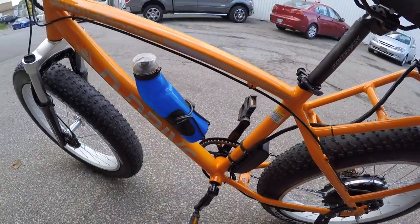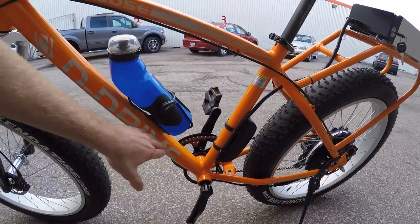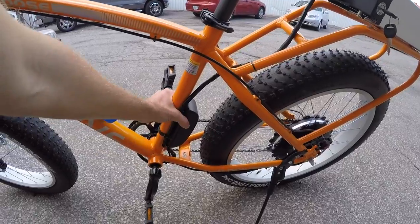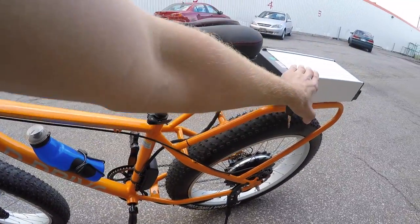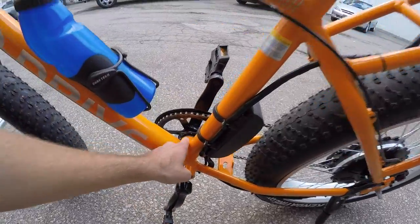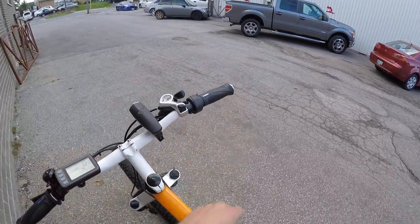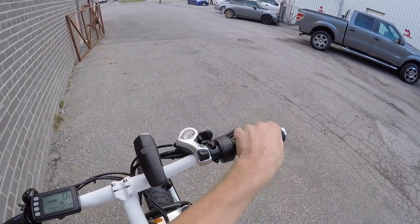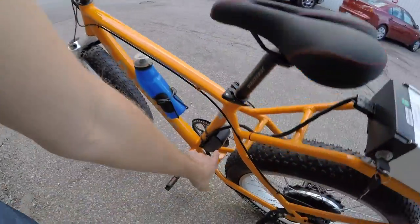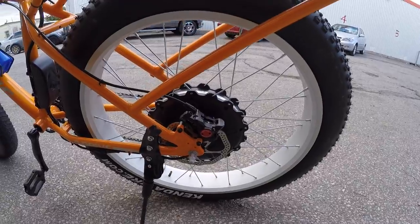I do like that they've got some bottle cage mounts here. You could also put a lock on this, maybe a pump — water's important. This little box right here is the controller. The battery sends electricity to the controller, and the controller interprets your pedal assist. There's a five-magnet cadence sensor, a twist throttle, and your display panel — all being interpreted and sending information down to the motor.